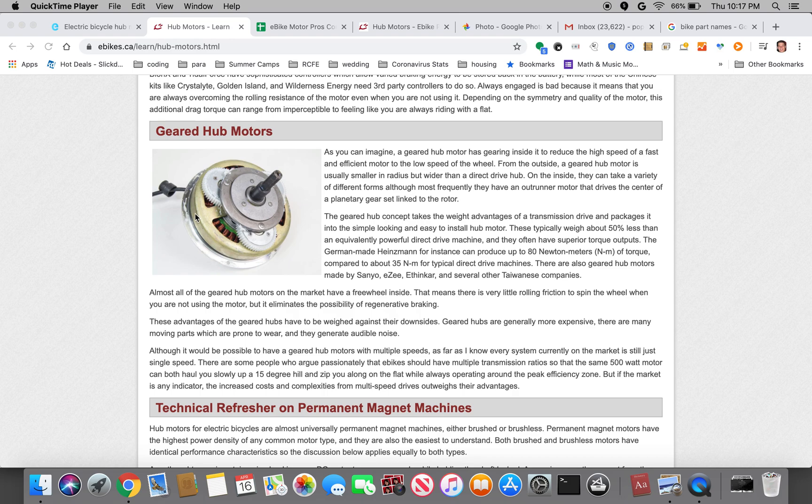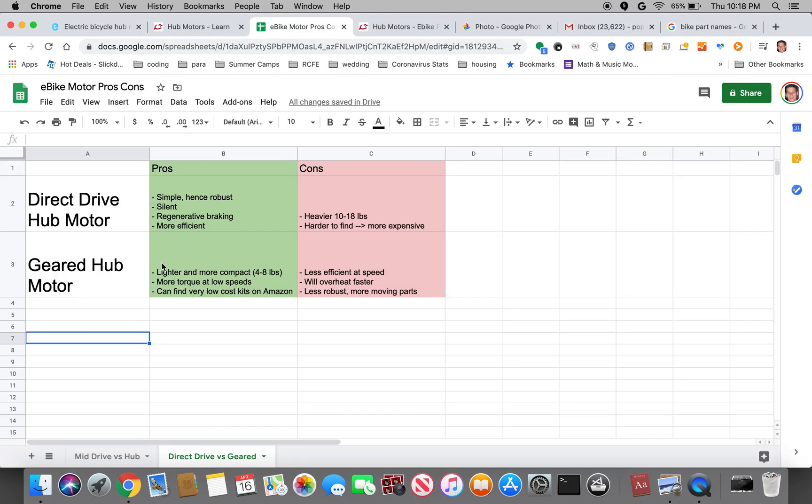Geared hub motors, which you can see here, have a planetary gear reduction. I think the Bafang uses an 11-to-1 reduction. This allows the motor to spin at a fast speed but the outside of the motor will be spinning at 1/11 the speed of the motor, and through that it will have a decent amount of torque. So geared hub motors have the benefit of having high torque at low RPMs of the wheel and they can also be significantly smaller. You don't need a large motor to achieve a minimum level of torque. Typically geared hub motors can be about half the weight of a direct drive motor.